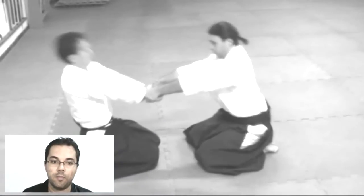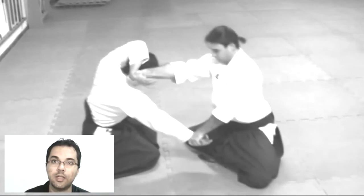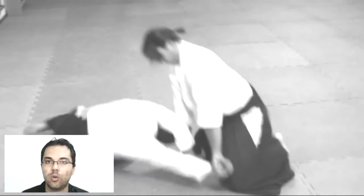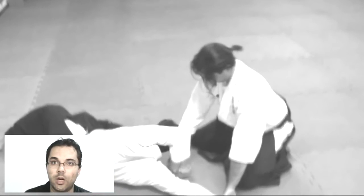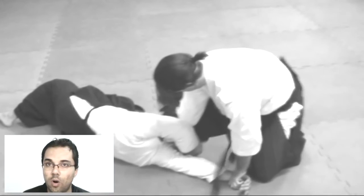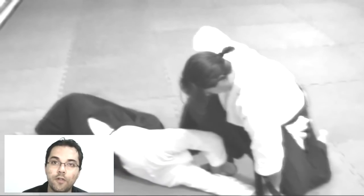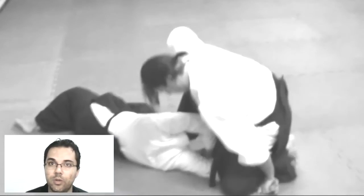Just by the tori placing the uke in certain positions, those positions do not allow the uke to move or react in any other way to attack the tori. Once the uke grabs the tori — not allowing the tori to take a katana, a sword, or a tanto, or even perform other movements — the tori can react to this grabbing position of the uke.